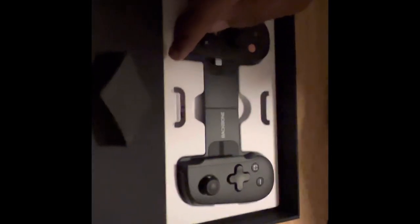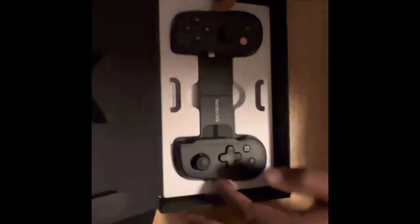So here, this is the Backbone One — see, nice triggers. I can hear the snap on those triggers.